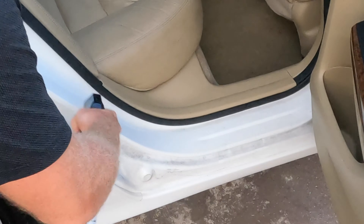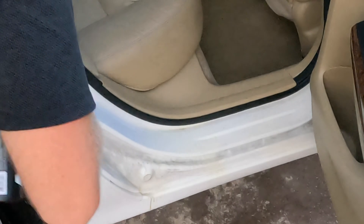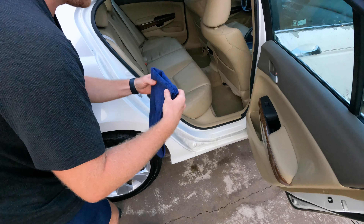We'll go ahead and start this off, give it a shake, and flip our towel over.